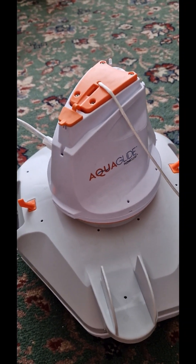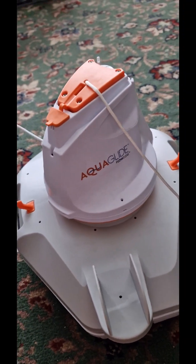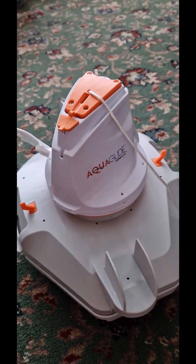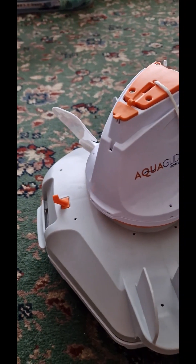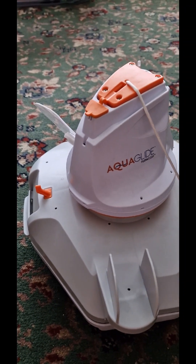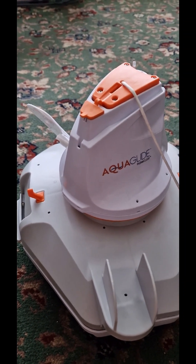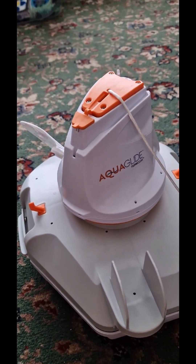I thought I would do a little review and guide to the Bestway Aquaglide Flow Clear Pool Cleaning Robot. He's been charging for the last few days. I haven't really had a chance to test him yet because we haven't had the weather — it's been pretty awful here, just raining non-stop. But I'm going to give you a little guide to him before we test him out later on in the pool.